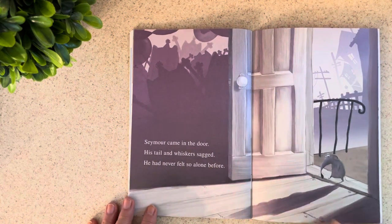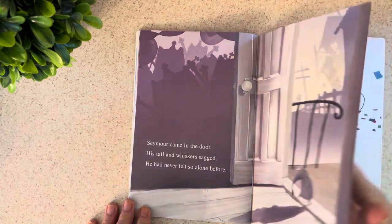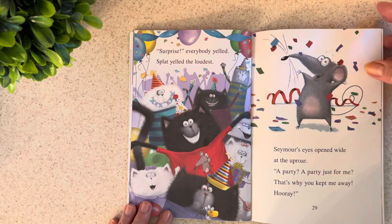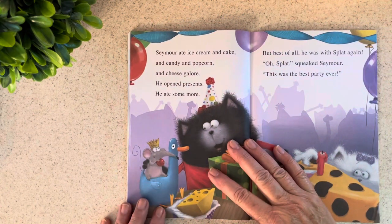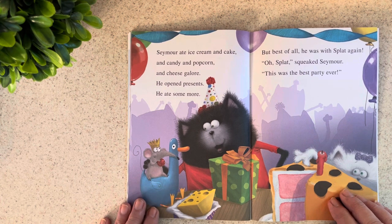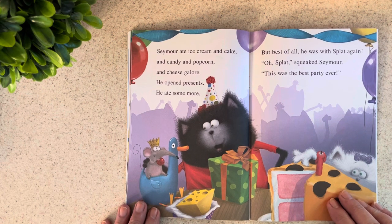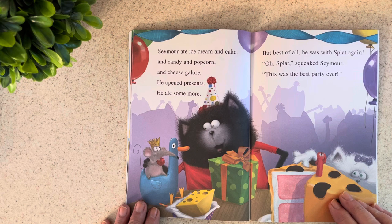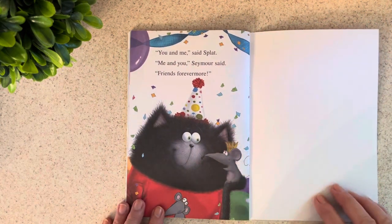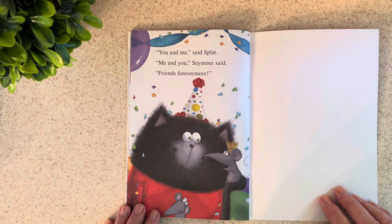Seymour came in the door. His tail and whiskers sagged — he had never felt so alone before. "Surprise!" everybody yelled. Splat yelled the loudest. Seymour's eyes opened wide at the uproar. "A party? A party just for me? That's why you kept me away? Hooray!" Seymour ate ice cream and cake and candy and popcorn and cheese galore. He opened presents and he ate some more. But best of all, he was with Splat again. "Oh, Splat!" squeaked Seymour. "This was the best party ever!" "You and me," said Splat. "Me and you," Seymour said. "Friends forevermore."